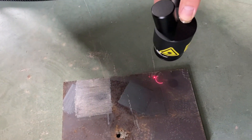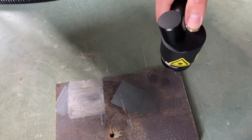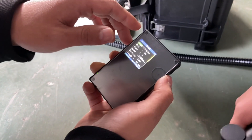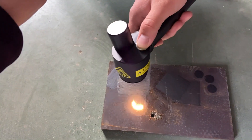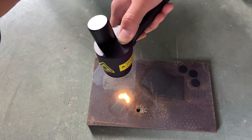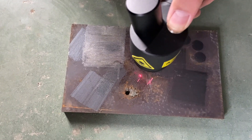Next is the round scanning mode, followed by the sine scanning mode.